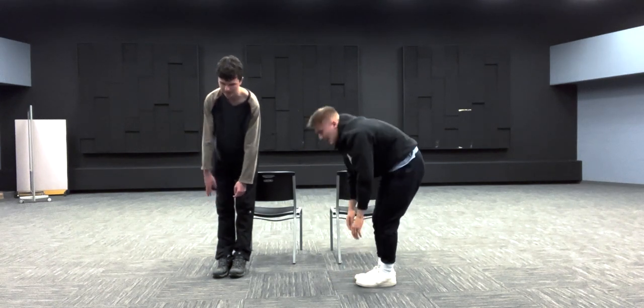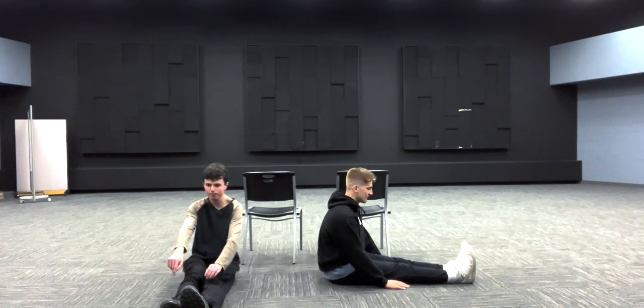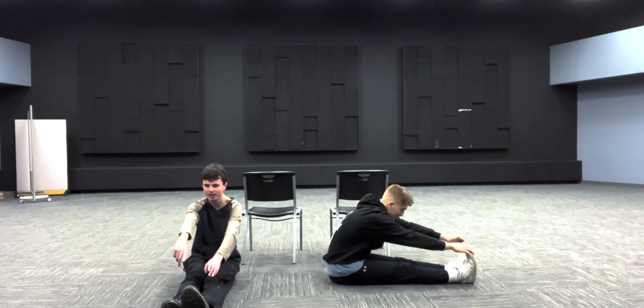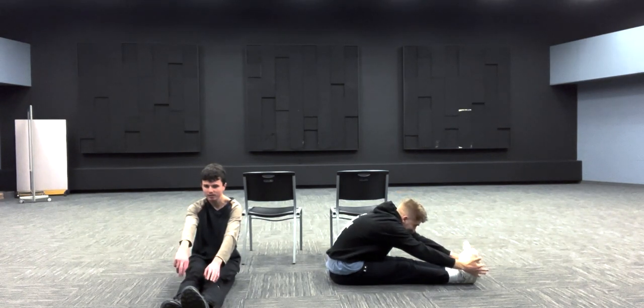Now we're going to do a sitting toe touch. You'll want to be sitting on the ground for this one — it won't work as well in a chair. Stick both legs straight out in front of you, keep both knees super straight, and lean forward as far as you can to try to touch your toes. Hold for 15 seconds.